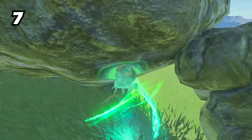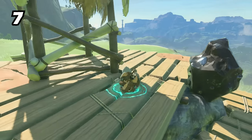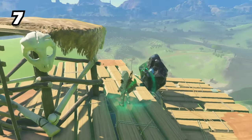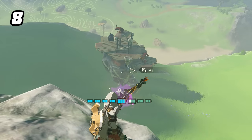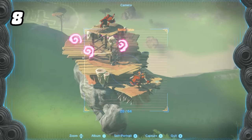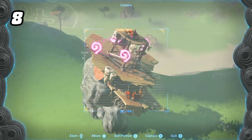When up against a Battle Talus, you can ascend up the platforms and even through the Talus itself. An easy way to knock its buddies off their platforms is to use a Muddle Bud on the Talus — it will aggro on its own friends and send them flying off their perch.